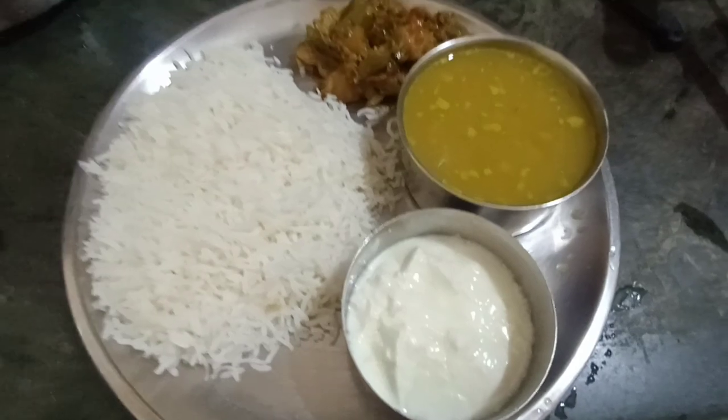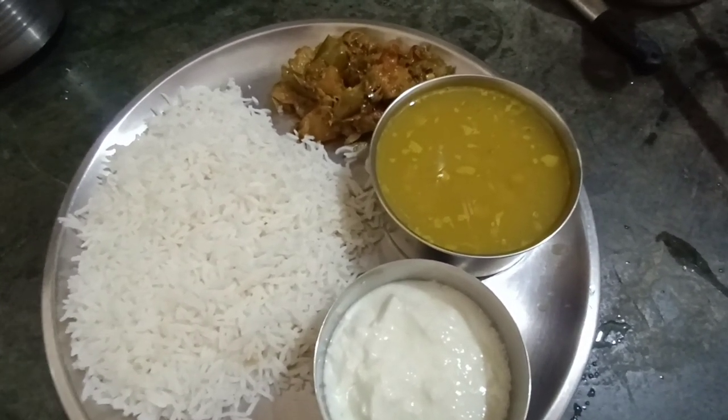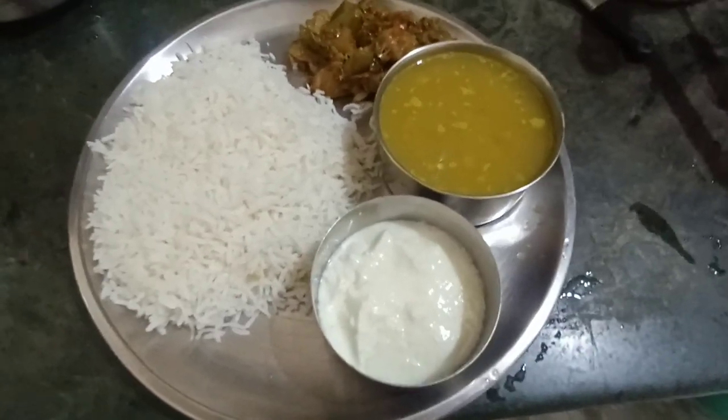Please watch and like. Today I made dal chawal, aloo baingan ki sabji — that is our lunch for today. I will end the video here. Please like, share, subscribe. Bye bye, take care.